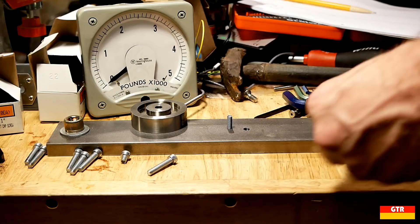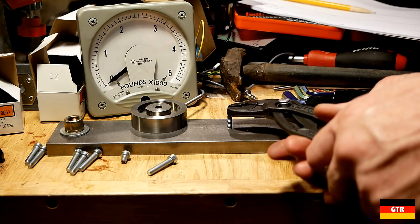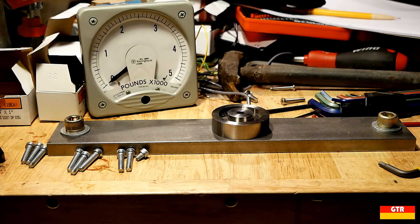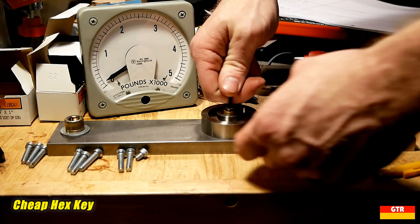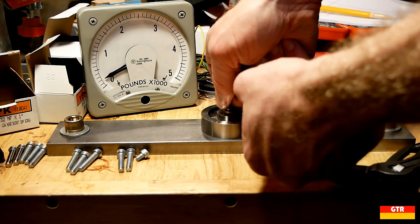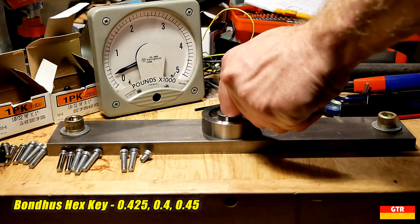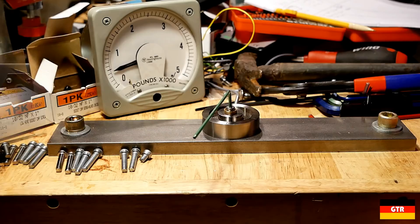I flipped the block over to use the good threads for the remaining tests. Next up we'll test some low profile socket cap screws — these are designed for more ornamental purposes and are not intended for high strength applications. These are the style most likely to strip, so let's see how much tension we can get before that happens. These use a 3/32 inch drive. On the cheap hex key we got readings of 0.2, 0.25, and 0.25. Next up is the Bondus, with readings of 0.425, 0.4, and 0.45. Now for the Wera Hex Plus, with readings of 0.5, 0.45, and 0.5.